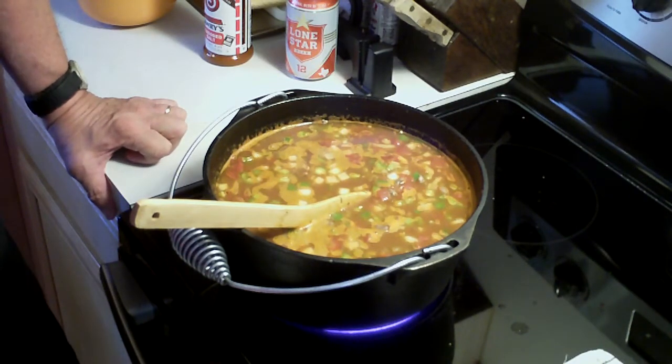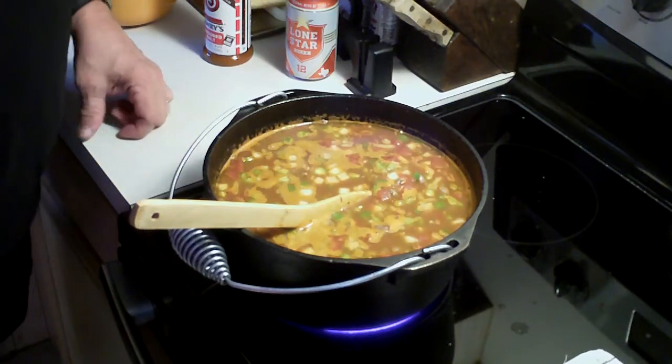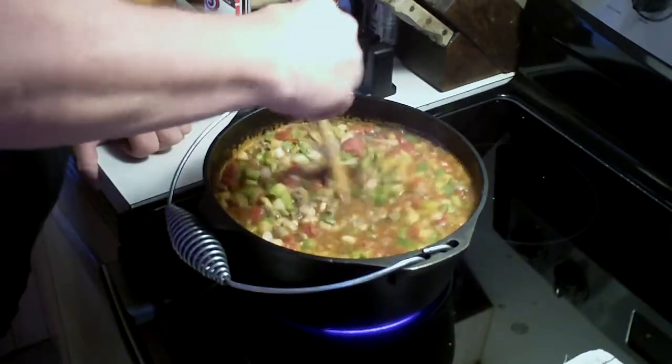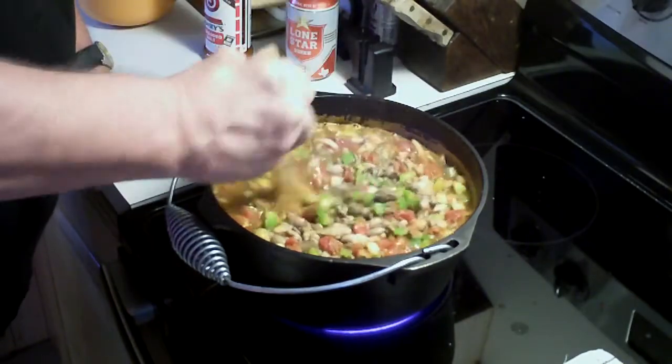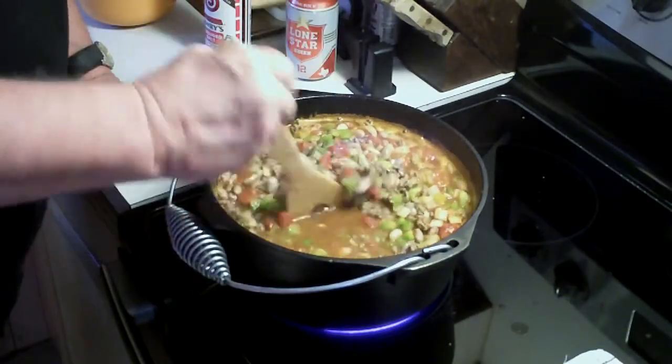I wish I would have got a hold of that pot — I don't know what happened to it. I was young back then, and I think my mother had it. And then I don't know what she did with it. I think she kept it, and then when she passed on, maybe my brother has it.